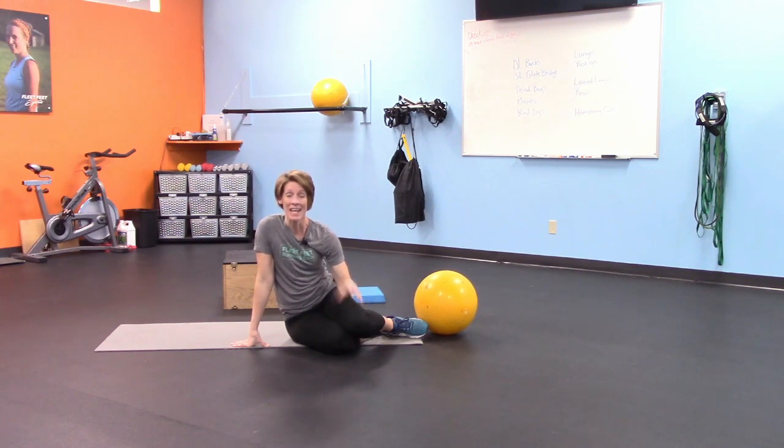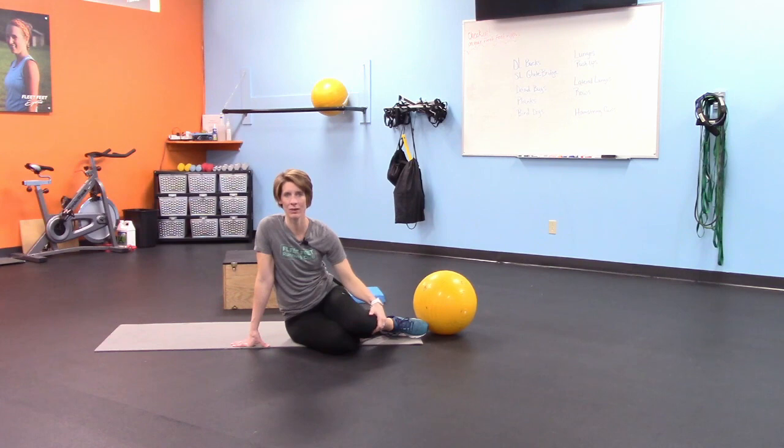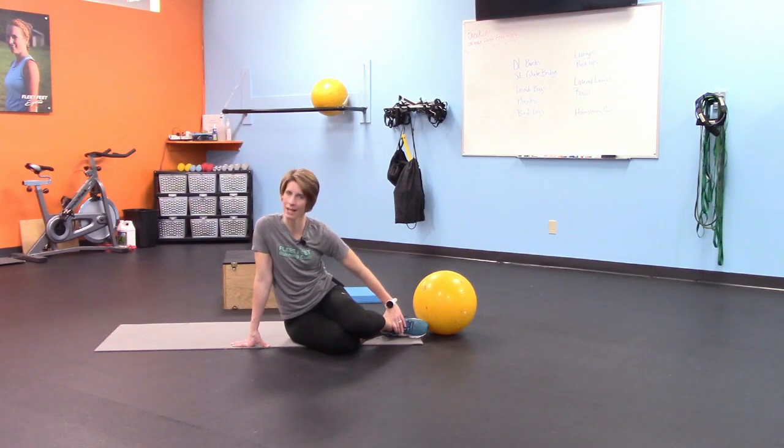Thank you so much — this is the first virtual functional strength class. In my regular classes I like to keep things quick, but I wanted to make this educational so you can watch it a few times as you get used to the cues. We hit glutes, core, front and back of the body, shoulders, posture, and the inside of your legs — a lot of great work in just a few exercises. If you have any questions, please email me at training@fleetfeetstlouis.com. Thank you!